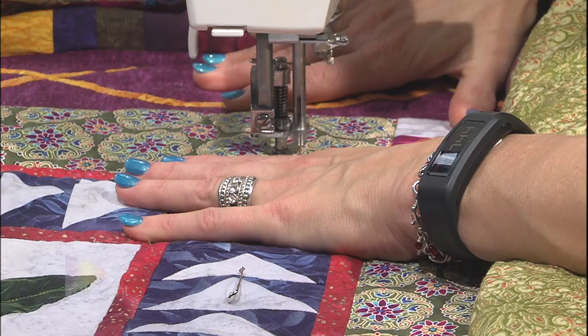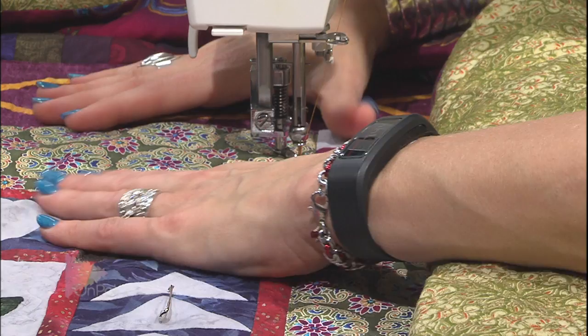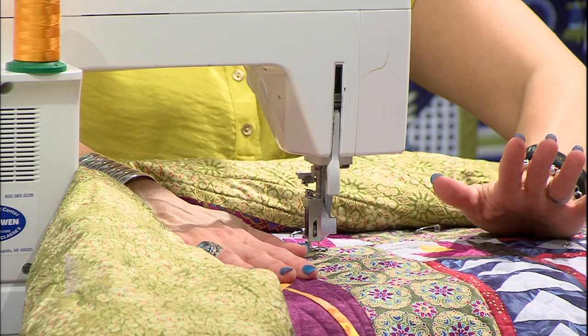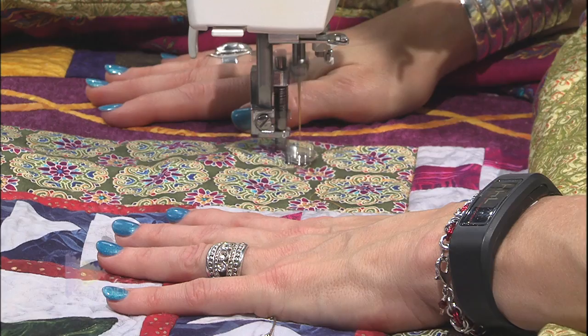This is one of my favorite designs - a continuous feather. On this design I'm going to go to the left side, then the right side, left, right, all the way up the line. When doing something like this I want to bring the quilt toward me instead of away from me so it won't get stuck on the table. Go to the left, then to the right - when you come back to the left, try to go next to the line you just stitched, not on it but just a little bit away, and bring the curve back. Just go left and right and left and right.